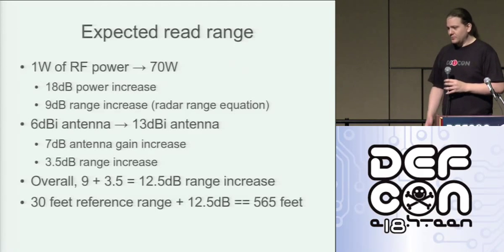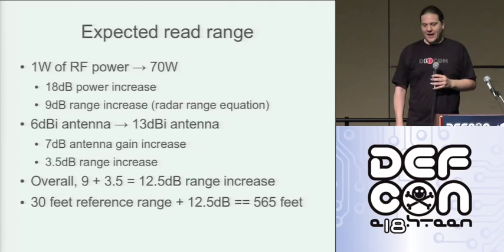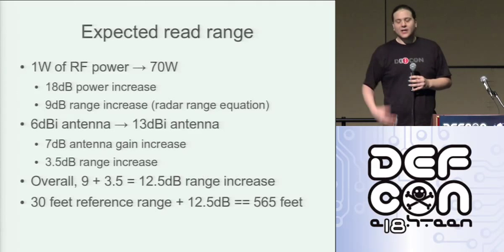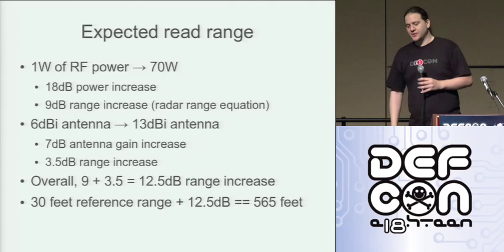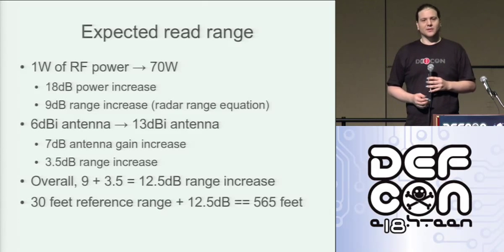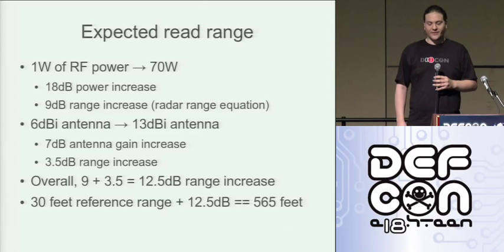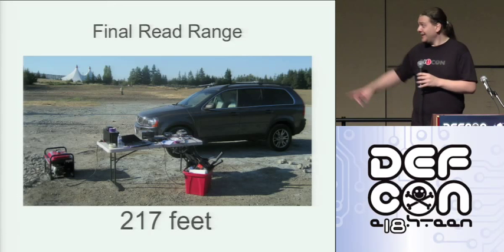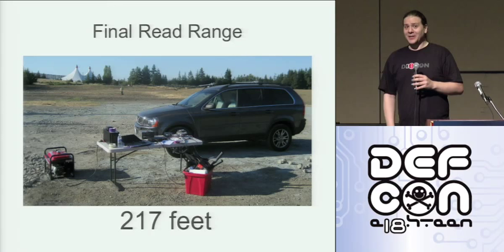Let's figure out what we should be able to do with this system. We're going from 1 watt of RF power in the commercial reader to 70 watts coming out of the power amplifier — that's an 18 dB increase in power, which from the radar range equation gives a square root range gain of 9 dB. From the antennas, we've gone from 6 dBi to 13 dBi, so a 7 dB increase gives us a 3.5 dB range increase. Overall we should see a 12.5 dB increase in range. Comparing that to our 30-foot reference from the commercial reader, we should see a range of about 565 feet. What did we get? 217 feet — not what I was hoping for, but 217 feet is a long way to be reading an RFID tag from, as you can see in the picture with my wife in the distant background holding the tag.